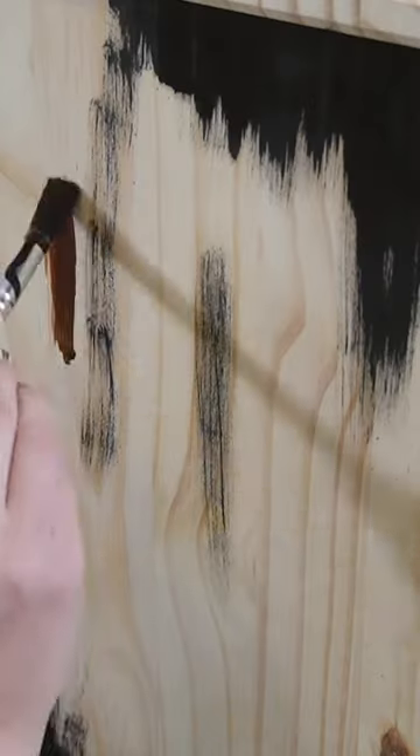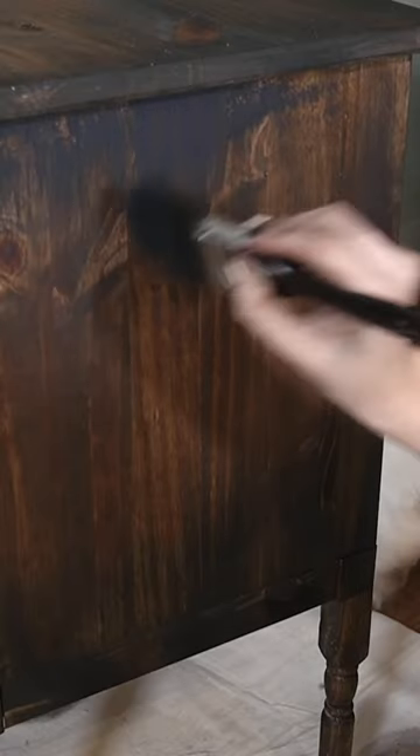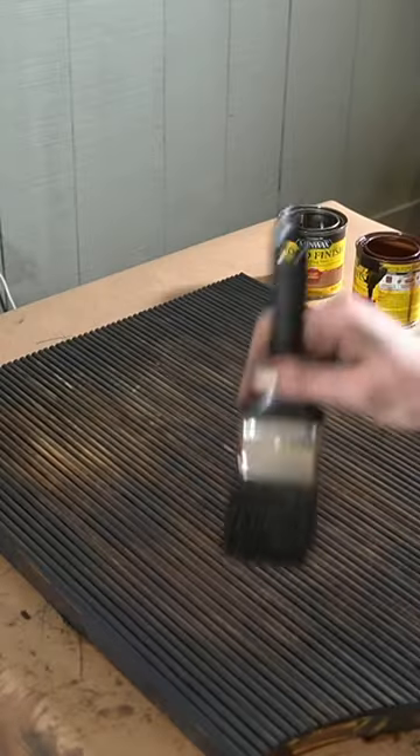I got a whole bunch of different stains to achieve this distressed, multicolored look, and then I dry brushed black paint in some areas to add texture and contrast.